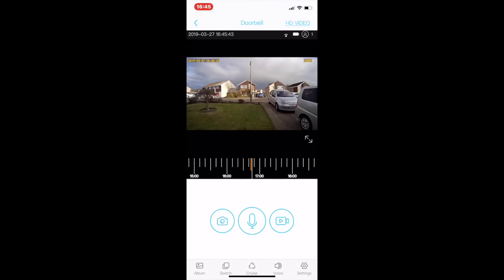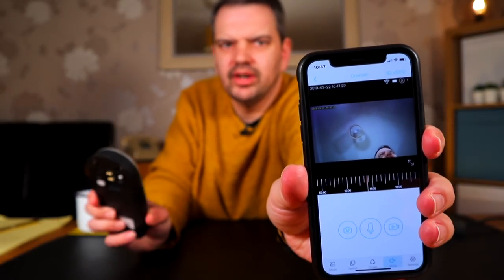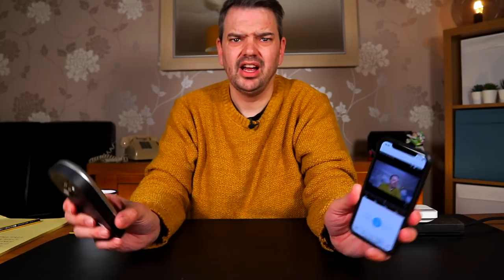Right, I'm going to press the doorbell and see how long it takes to come up on my phone. It's up already — someone rang the doorbell, whether to view. There it is — if I turn on voice and then the camera — yeah, it works. That was very quick.